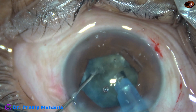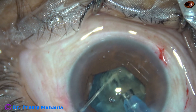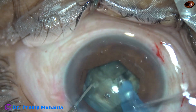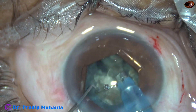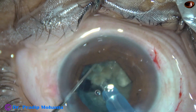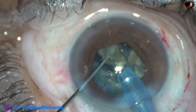Now I am trying to chop this hemi-nucleus and I could do it very nicely. I rotate the nucleus further — this nuclear fragment is now free. I rotate 90 degrees more, hold this space and separate the two hemi-nuclei completely. This is the other hemi-nucleus — same principle: go through the substance of this cataract and chop. We have got four large free nuclear fragments. I tilt each nuclear fragment and start emulsifying from its apex.